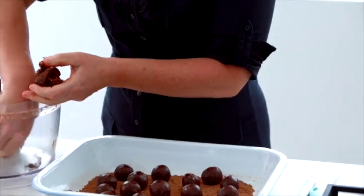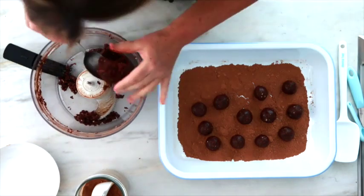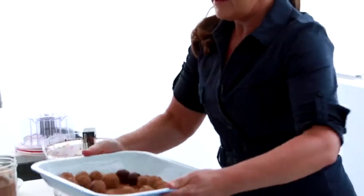They smell amazing. This is my kind of cooking — it's so therapeutic. I could actually roll these for hours, and then I love the trick at the end where you just shake the pan and the cacao just coats all of them.